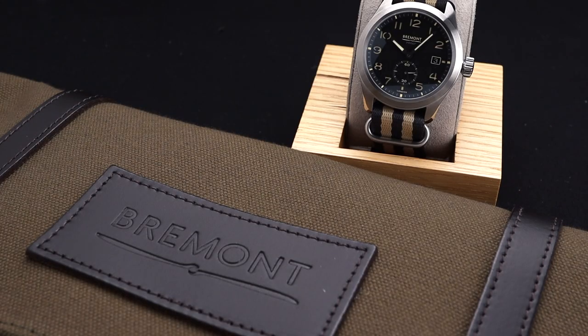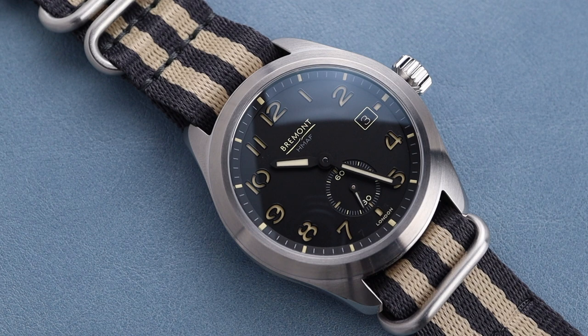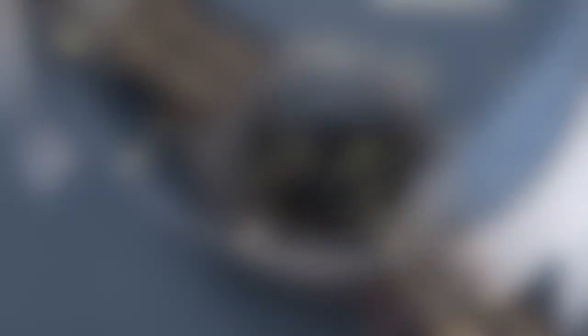All of their watches are chronometer-certified, including this one, and they all come in a very unique carrying case — this one a nice canvas military-inspired version. The watch itself has a gorgeous dial, and it is a sandwich-style dial with faux patina lume underneath. I think that looks so good, and it's a perfect match to this strap. Up close it looks really nice, and you can tell that there's a lot of time and attention put into their timepieces.